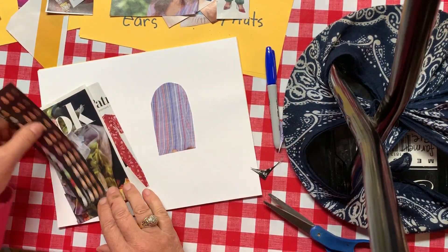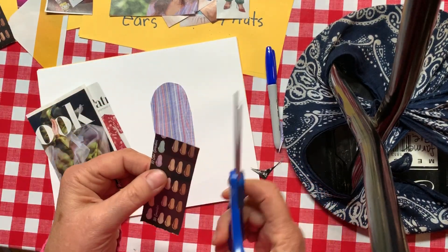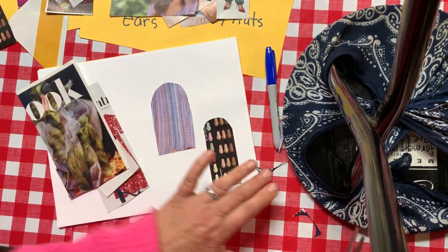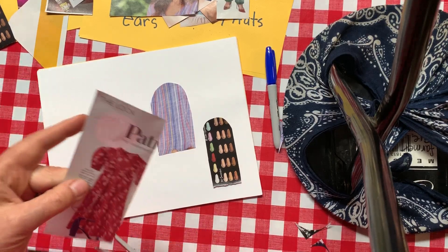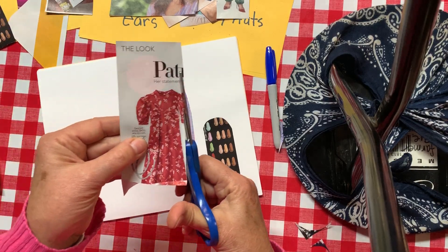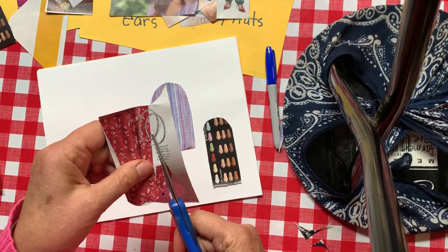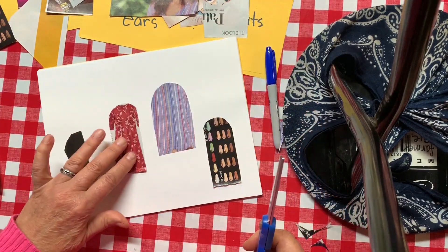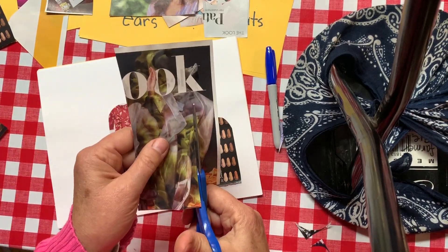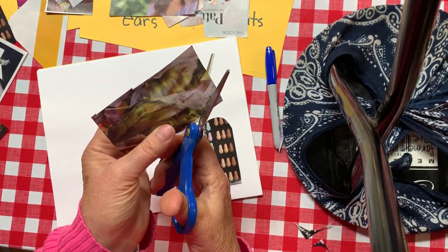I'm gonna put that on my paper right there. I'm not gonna worry about gluing it down or anything. Same thing over here — I'm gonna cut these in half and then curve off the top. You can cut a big rectangle first because that'll be helpful, and then just go back and round the edges off.